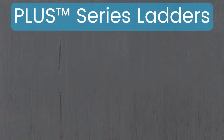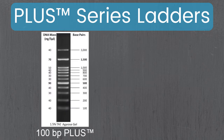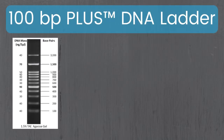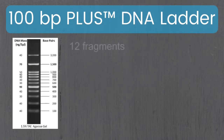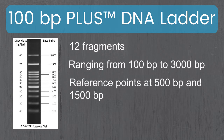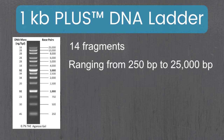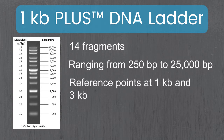GoldBio's Plus Series ladders are ready to use but with the advantage of a much wider size range. We offer our 100 base pair plus DNA ladder and our 1kb plus DNA ladder. The 100 base pair plus has 12 fragments ranging between 100 and 3,000 base pairs with reference points at 500 and 1,500 base pairs. The 1kb plus has 14 fragments ranging between 250 and 25,000 base pairs with reference points at 1kb and 3kb.